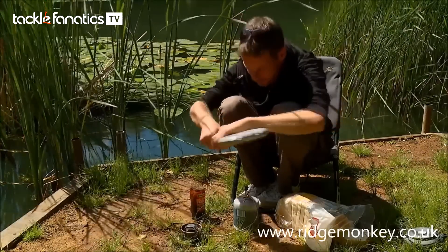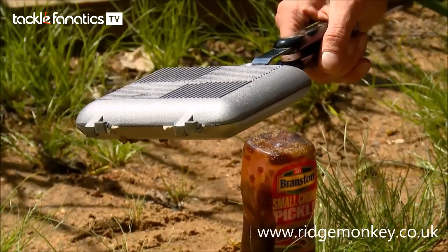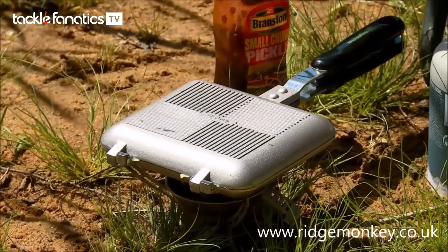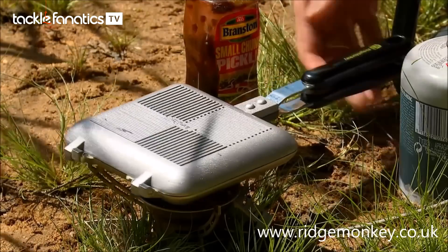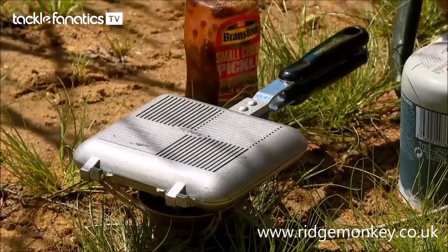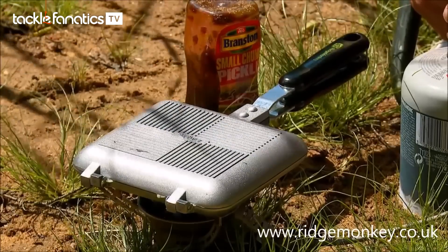So just clip this into place and then pop the cooker on a very low heat — as low as you can get it, really — and I'll rest that on top of there. Now, with the original toaster that I was using before, it wouldn't rest on a cooker like this; I'd have to rest the handle on my kettle or something of the right sort of height. So straight away, this is a lot better, a lot easier. Keep that as low as possible.